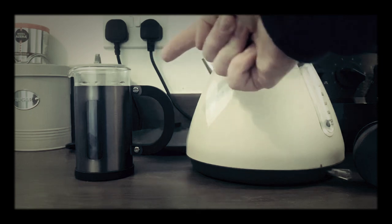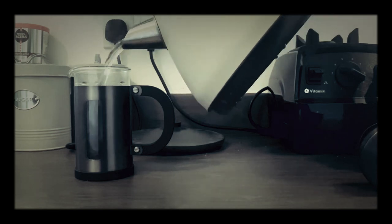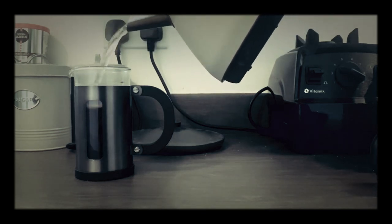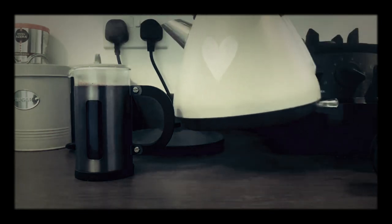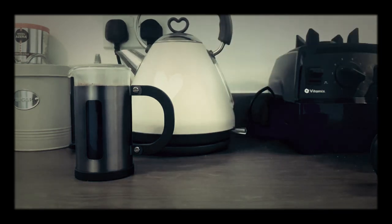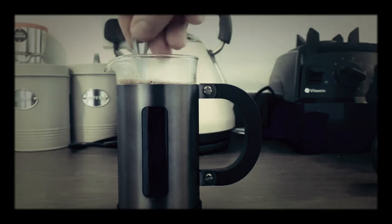Then we're going to pour it in here. That's two minutes, so I'm going to pour it in nice and slow. With said spoon — teaspoon — I'm just going to give it a stir.